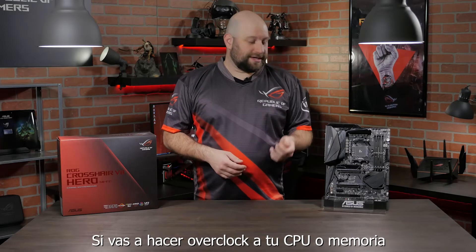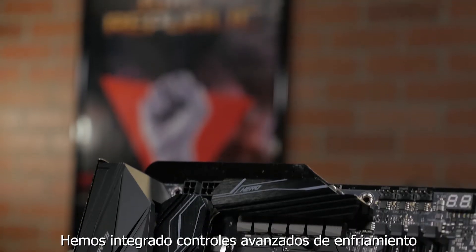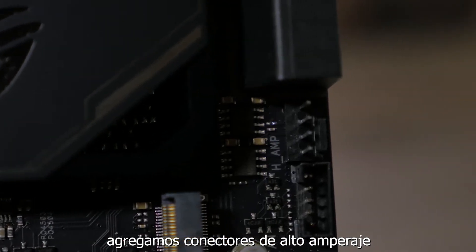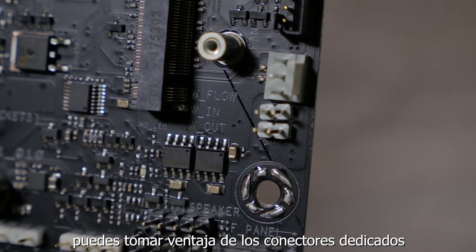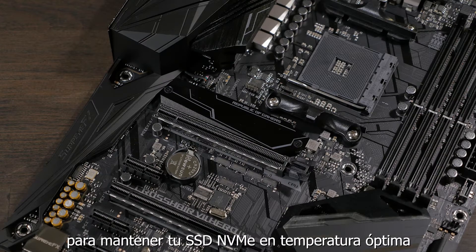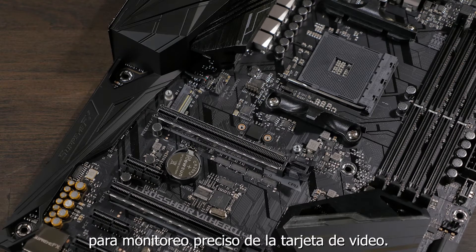Now if you're going to be overclocking your CPU or memory, then cooling is going to be very important. So we've built in advanced cooling controls into the UEFI BIOS, we've updated the VRM cooling design, added high-amp fan headers, and if you're building a water-cooled system, you can take advantage of our dedicated water pump and flow headers. There's also an integrated M.2 heatsink to keep your NVMe SSD at optimal operating temperature, and a GPU temperature sensor for more accurate graphics card monitoring.